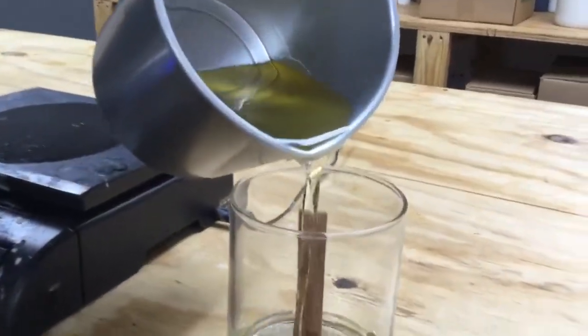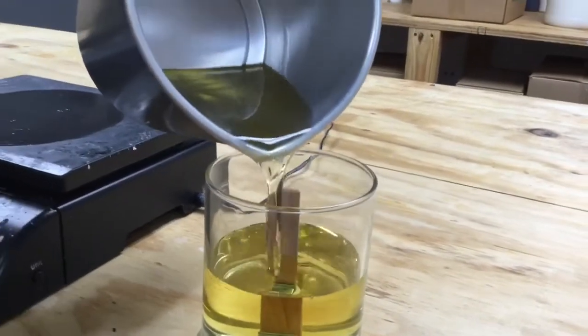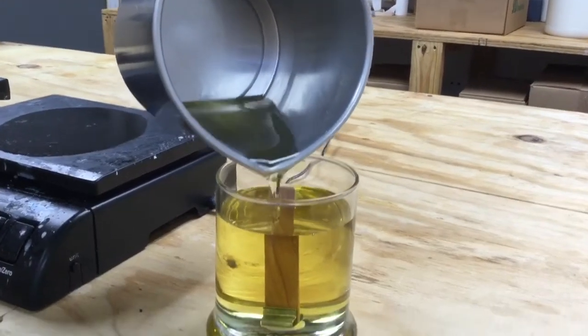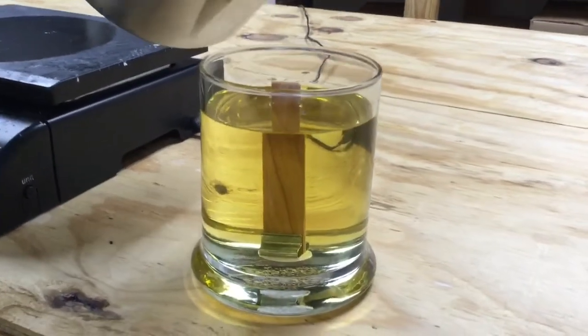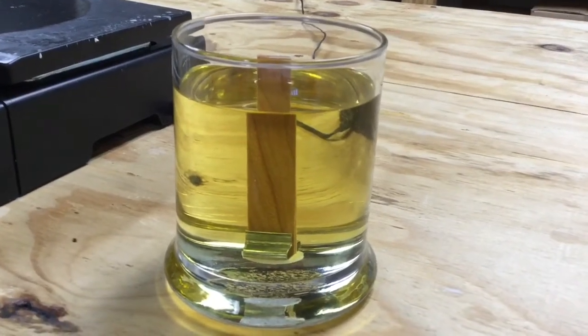Now we start to gently pour into the glass until we get it to the proper height. On this one, it's going to have a glass lid that inserts in the top, so we need to leave a little bit of room on the top. Now we sit back and wait about four hours for that to gel up, and we've got ourselves a candle.